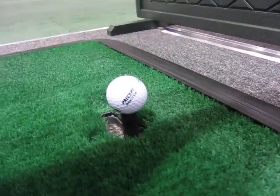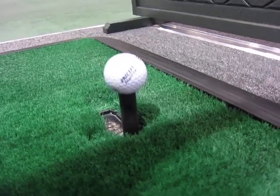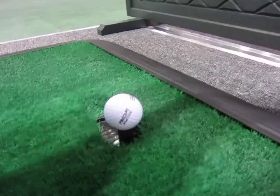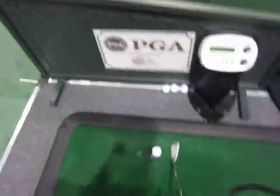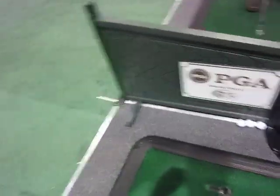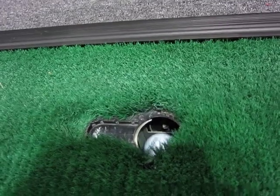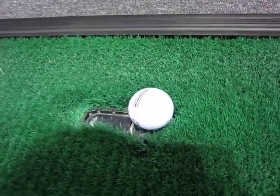Switch that up. There are basically four settings. Move it back down and once you hit off of it, just do a quick hit. The unit goes down, grabs the ball, and pushes it back up.